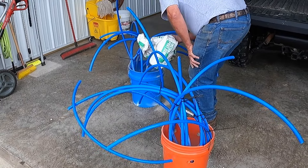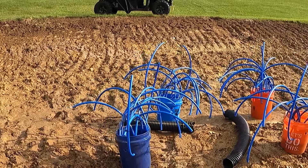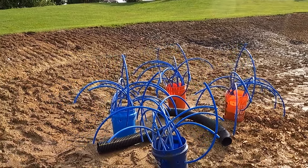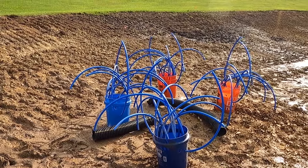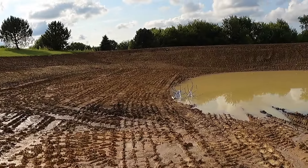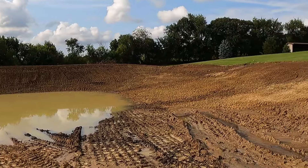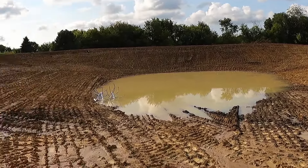We got the concrete in and the fish cribs sitting on the ground over here. They're probably gonna be in about four or five feet of water, sticking a foot or two underneath the surface. The lake is filling up fast, so we gotta add more cribs and do what we gotta do before we can't get out there anymore.